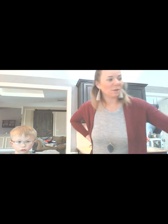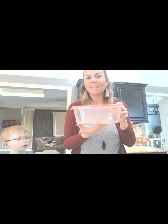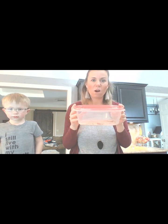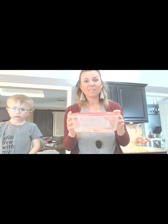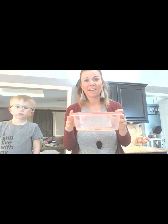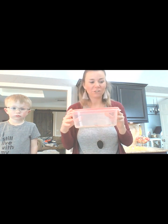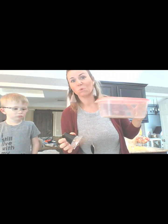Quick update on our mealworm habitat. We have been observing them over the weekend. They're still in their larva stage. We've been making sure they have fresh potatoes so that they have food and water, and their fresh oats. They're doing really well, and as soon as they start to go into that next phase of their life cycle, we'll make another video so you guys can see what that looks like under our magnifying glasses, because it's going to be really cool to see.